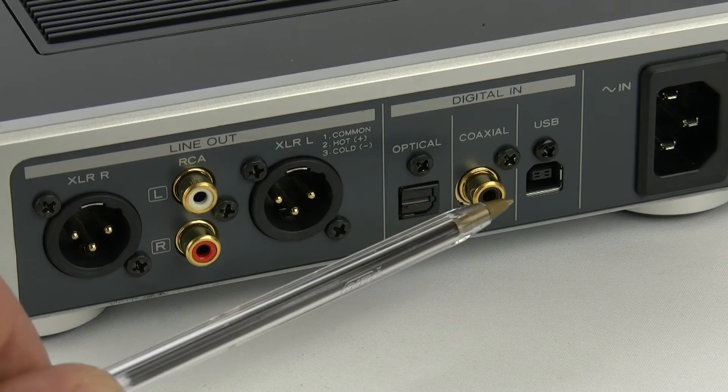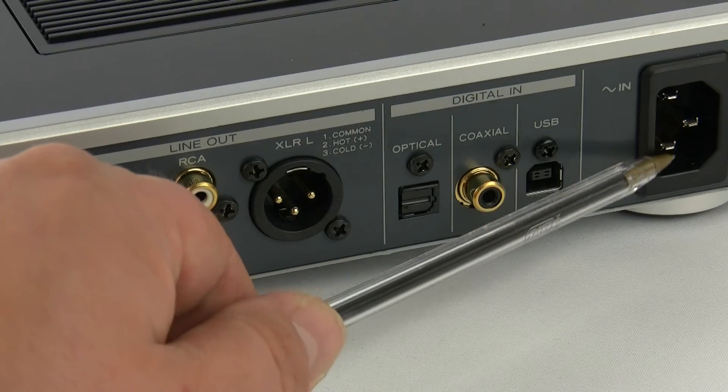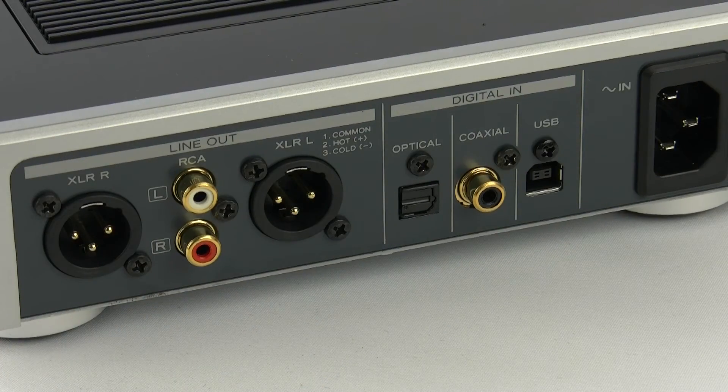Next up are the digital inputs. There's an optical, a coaxial, and a USB. The USB is particularly handy because you can run from your Mac or PC, which will enable you to play back your high resolution audio files.